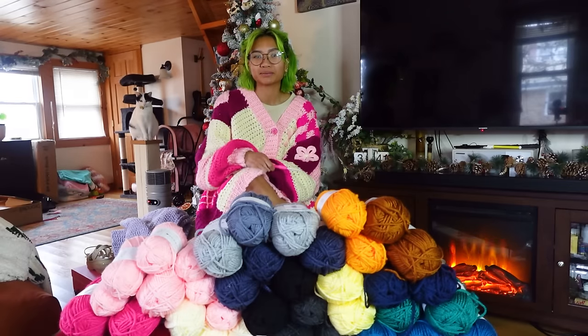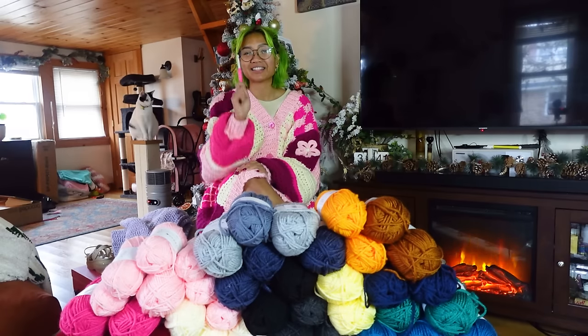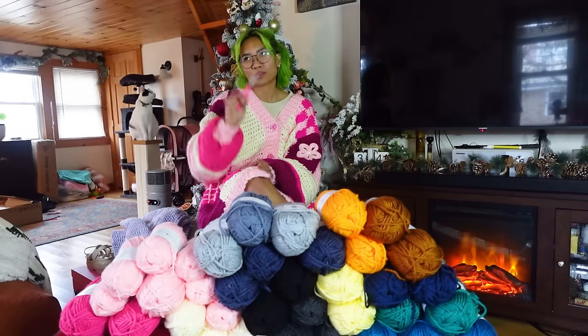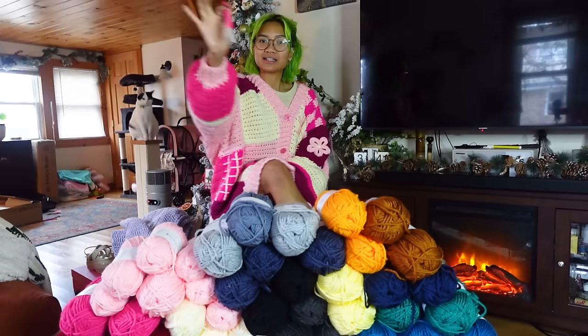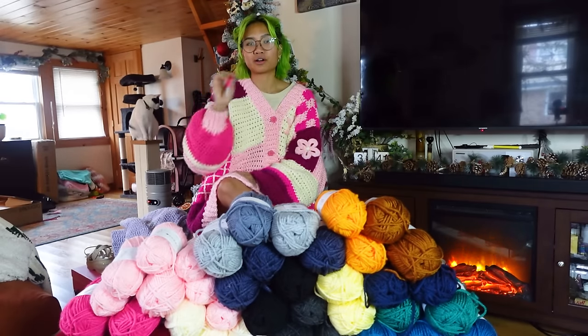All right, so what are we doing here today? We got a lot to do in the next couple of weeks — three weeks maybe. The lot to do in question is I have to make three lunar cardigans. Do you see three different color schemes going on here? That's three different lunar cardigans.